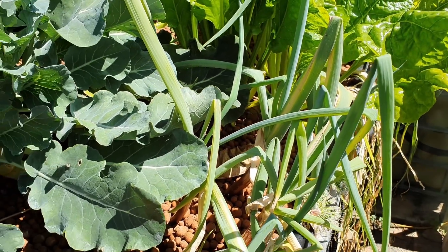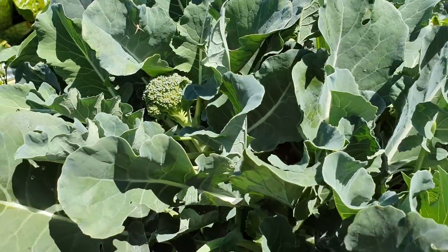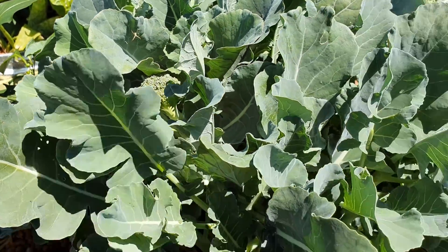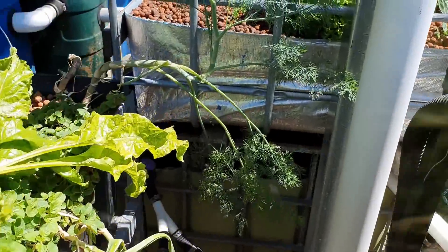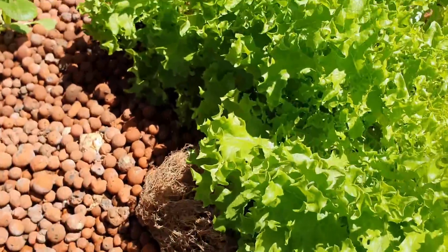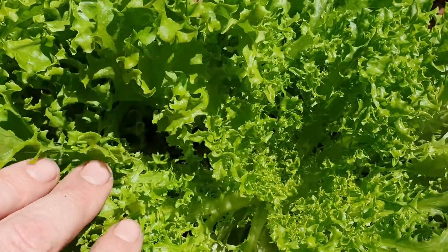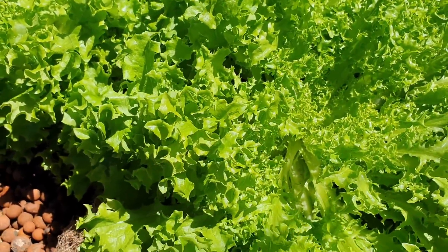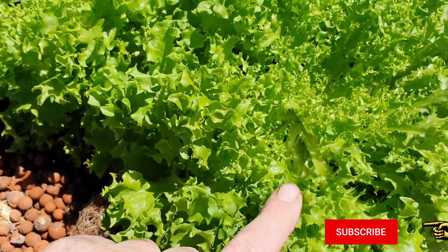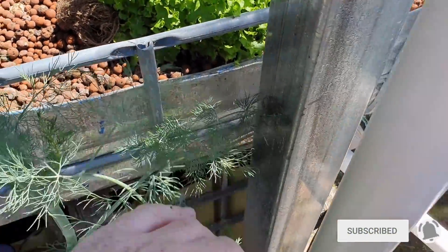They don't appear to be affecting any other plants. I don't see them on the little broccoli here — got some more little side shoots coming through — or on the chard. I did have some over here on this lettuce a couple of weeks ago but they've all but disappeared. I see one or two in there but these guys are going to be coming out soon anyway. We might leave one in to go to seed like we are doing with another lettuce, but I think I might just leave them be for now.